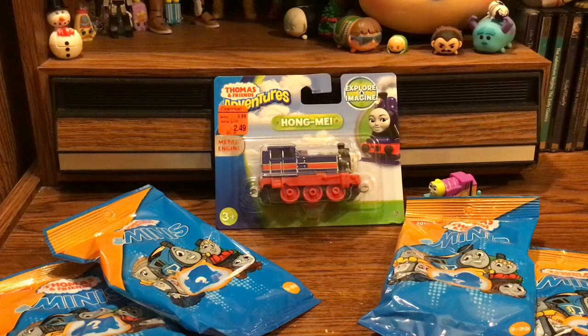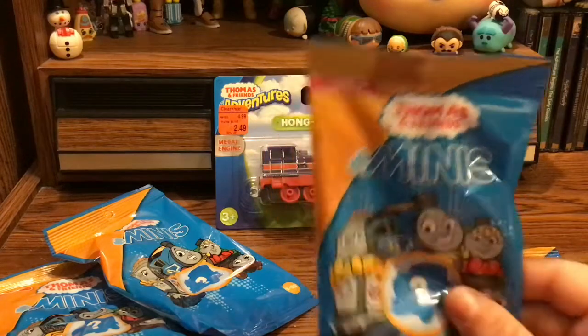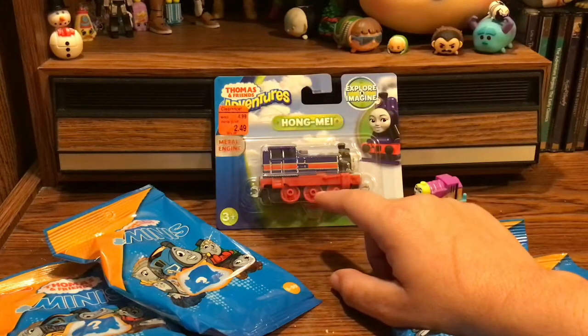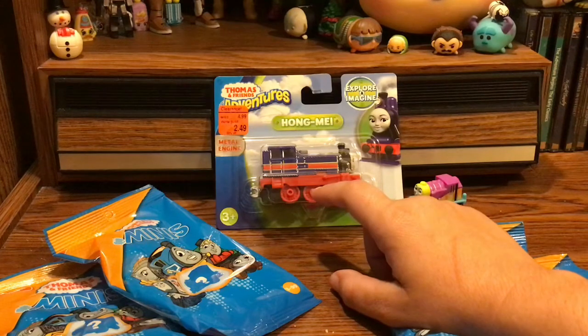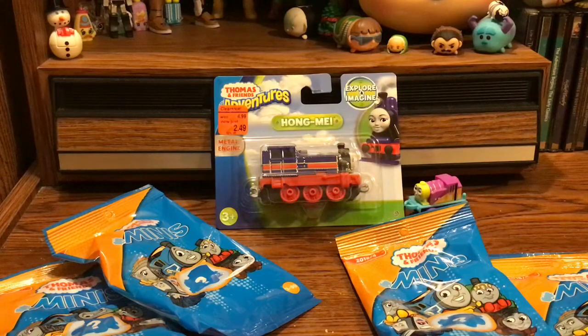Hey guys, Ashley here and today we are going to be opening some Thomas and Friends mystery minis and also taking a look at the Thomas and Friends Adventures Hong Mei — probably Hong Mei. I hope I'm saying that right. She's not a character I'm super familiar with.